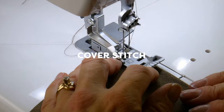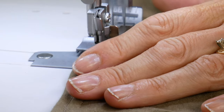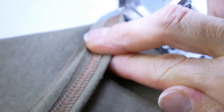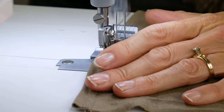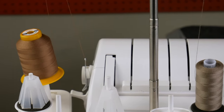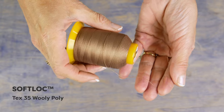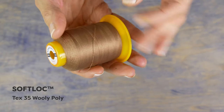If you own a cover stitch machine or a serger with cover stitch capabilities, you can achieve very professional results. It allows the fabric to retain a high level of stretch. The cover stitch will give you a beautiful and secure professional stitch that is perfect for finishing the hem on sleeves, pants, or collars. If you use a woolly poly on the lower chain looper, your fabric will stay very elastic and soft against your skin. Softlock is a woolly poly and this low lint thread has an incredibly soft finish that's perfect for both knitted and woven fabrics.